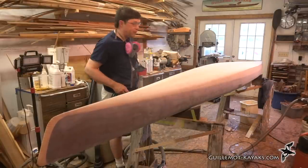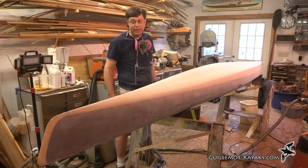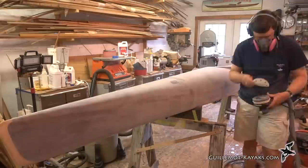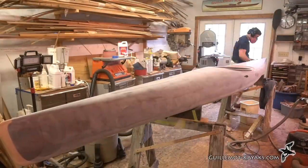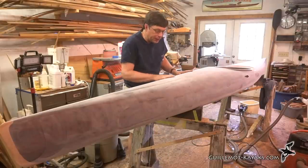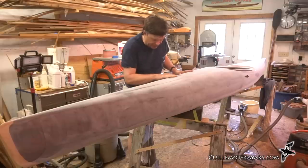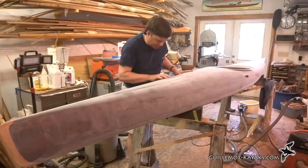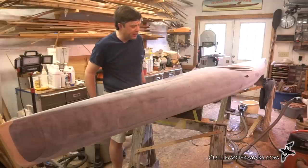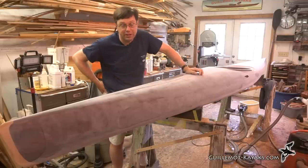Alright, that's 150 grit done. Now I'll just go straight to 220 again and see how it goes. That's enough for today — looking good. There are still a few swirls in it, but the finish will cover most of those up just fine. And I'll end up buffing out the finish anyway, so it shouldn't be anything visible when it's all done.